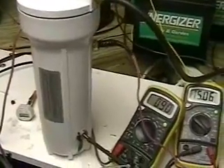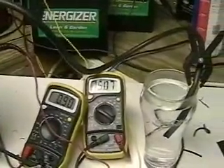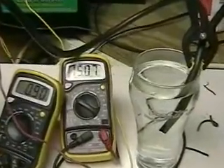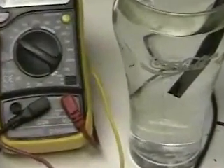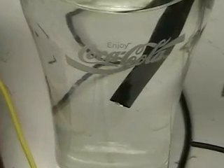This is hydrogen TAP1. As you can see, we're operating at 0.90 amps, 15.07 volts. That's coming from a charger. This test is to measure the direct output of gas. What you're seeing there is the gas coming directly from the hydrogen TAP1 unit.